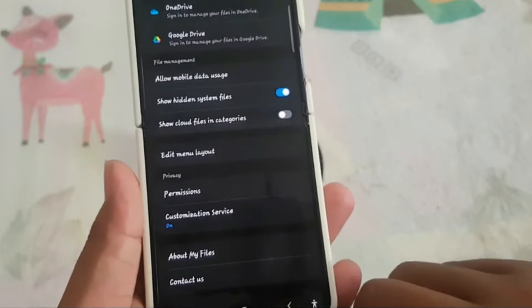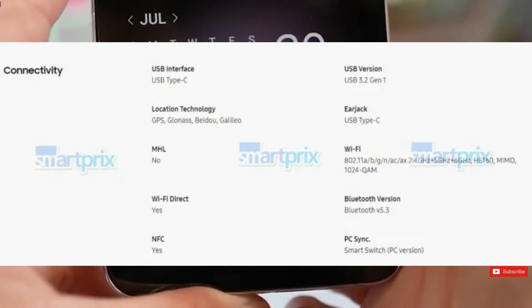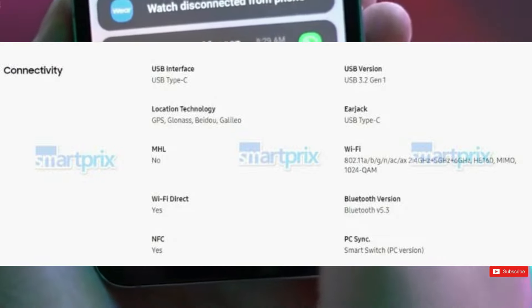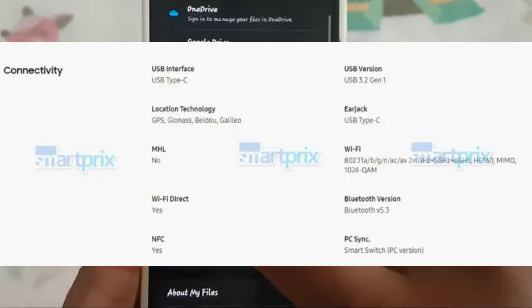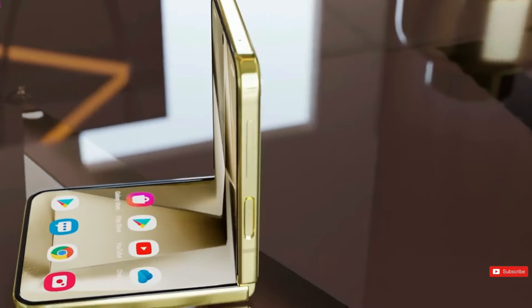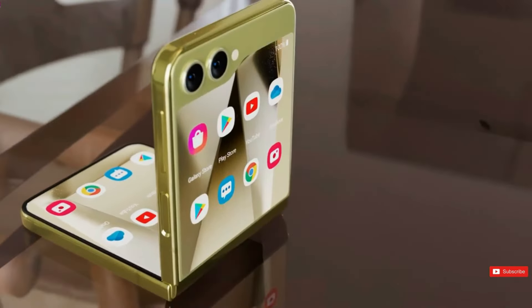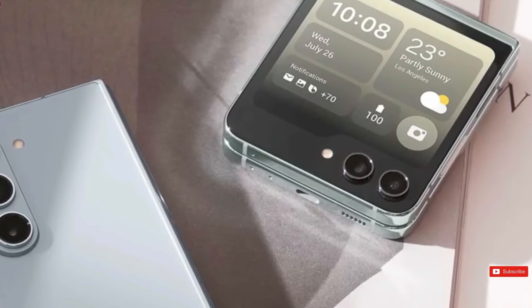The last screenshot shows the Z Flip 6's connectivity options. According to the specifications, the phone has a USB 3.2 Gen 1 Type-C port, tri-band Wi-Fi 6E, Bluetooth 5.3, GPS, Glonass, BeiDou, Galileo, and NFC. Now that the design, characteristics, and pricing of the Z Flip 6 are known, all we have to do is wait patiently for its release.